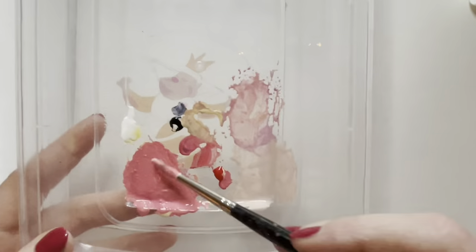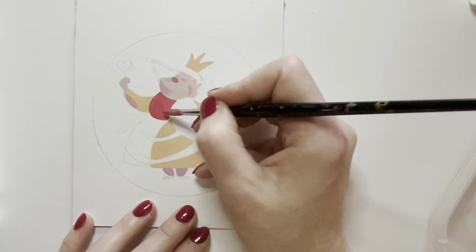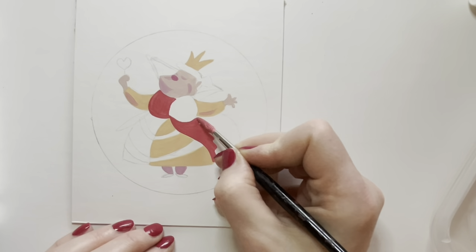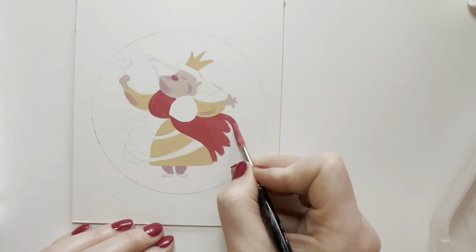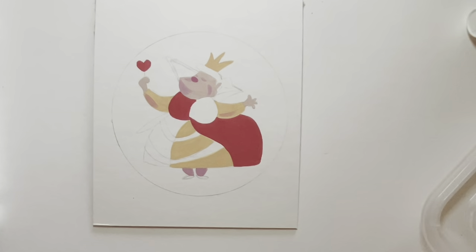I'm adding more red — both primary magenta and true red — into this sort of golden-peachy mixture I had. Because I wanted a toned-down red: the red in this image is probably partly because the image was made in the 1950s, around 1951, and has desaturated over time.